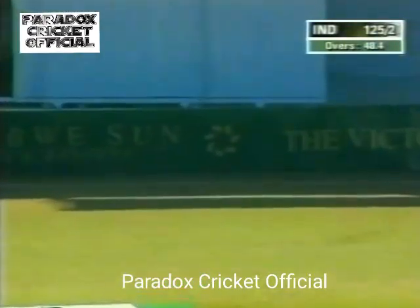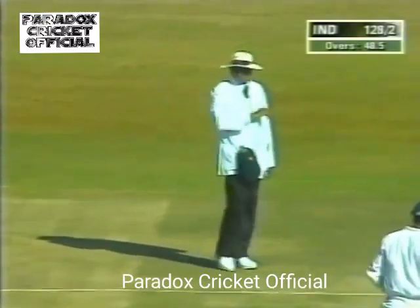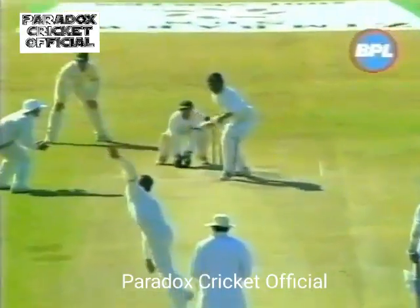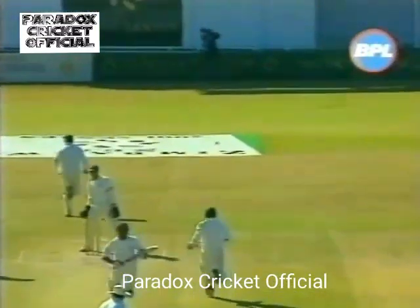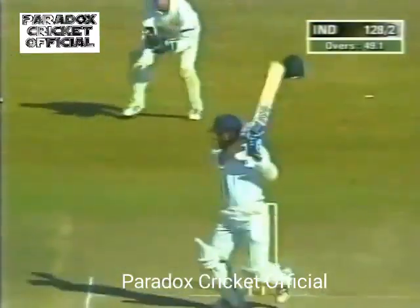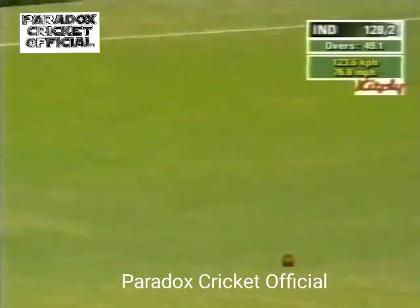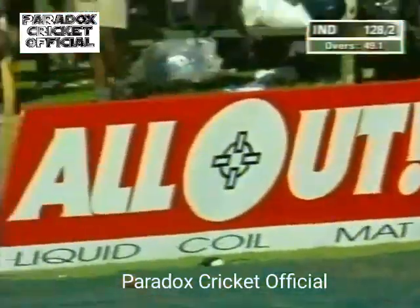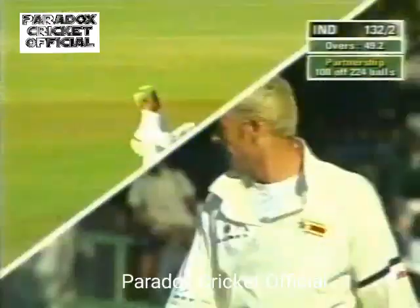It's amazing how fine he's able to get it. Short and wide again and the same treatment. The impressive thing about this is it's actually hit the gap — tried to plug that hole but he's found the gap between the fielders. And that boundary brings up the 100 partnership!